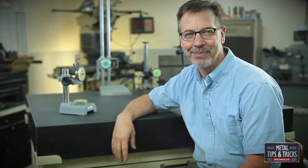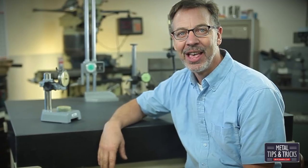Hi, my name's Dale, and welcome back to Metal Tips and Tricks, your YouTube channel dedicated to everything metal. This is part five of the Ultimate Metrology Center, putting it together.